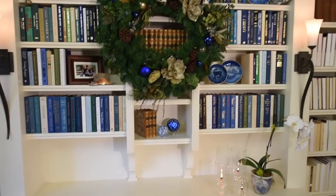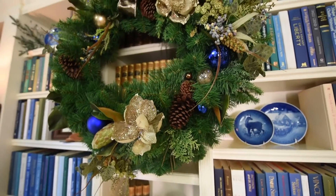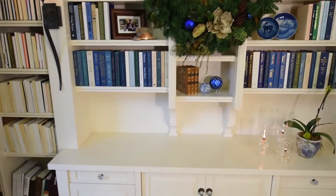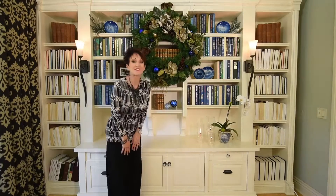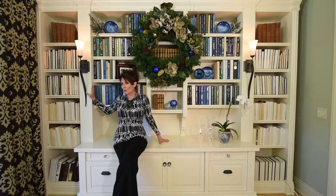Here's something you should know: see how all the books now come to the front? I did colored books — they look random, but actually I specifically chose blue books, some green ones, brown, and white, so there is a cohesive feel but it looks more casual. Down here I left one whole shelf open because when we're entertaining, especially at Christmas time, it's a great place for people to sit — so you get to sit and be in the library all at the same time!